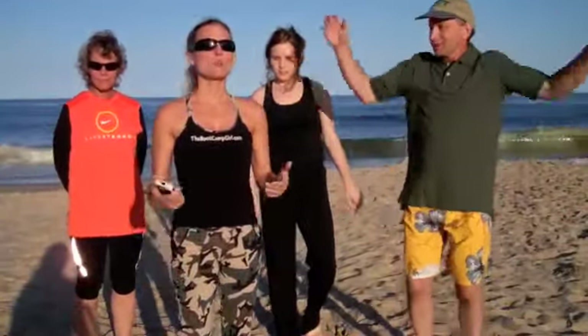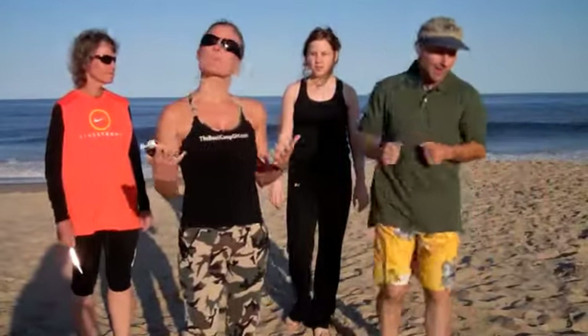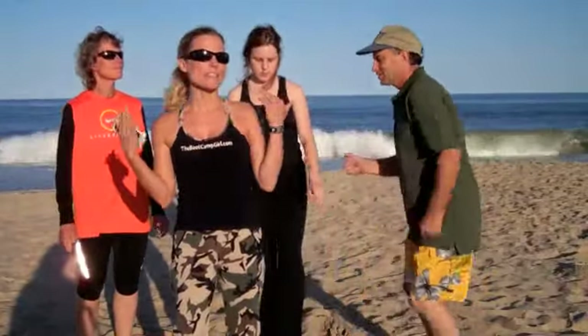Hey, we're out here on Bethany Beach. We're here to do a nine-minute workout video, so what we're going to do is we're all going to come together and think of some ideas so we can put all of our heads together and come up with a nine-minute routine as a group.